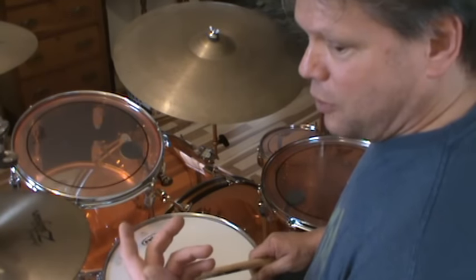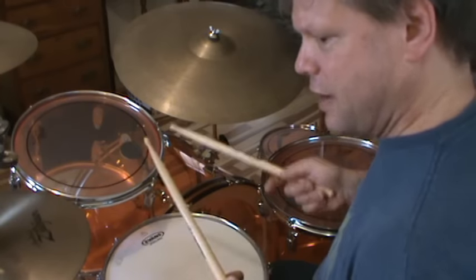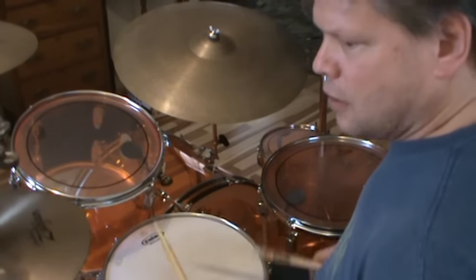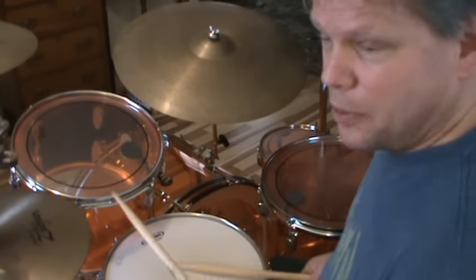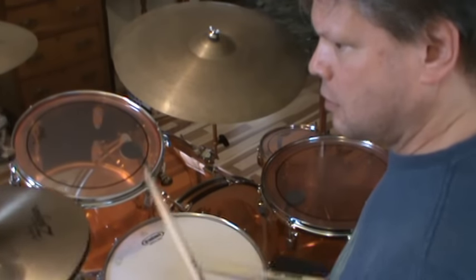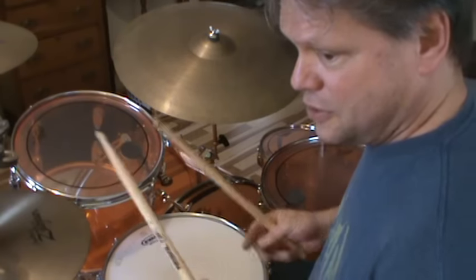Now, Bonham had this really cool thing where it was right hand, left foot, left hand, right foot. We're going to do the riff with the hi-hat, and it's basically a triplet — single strokes, nothing fancy.